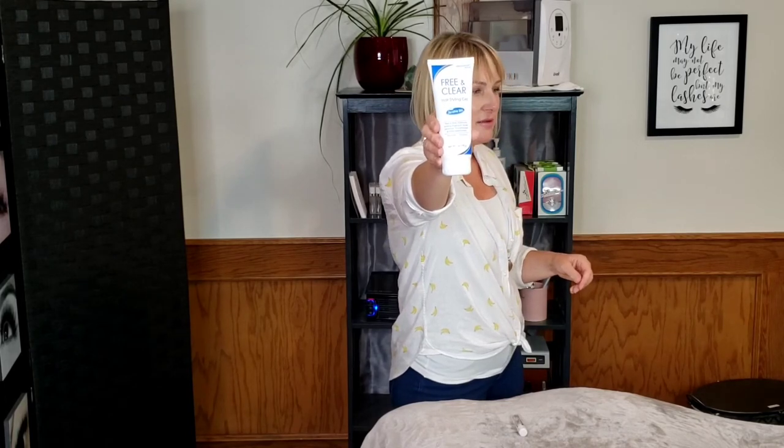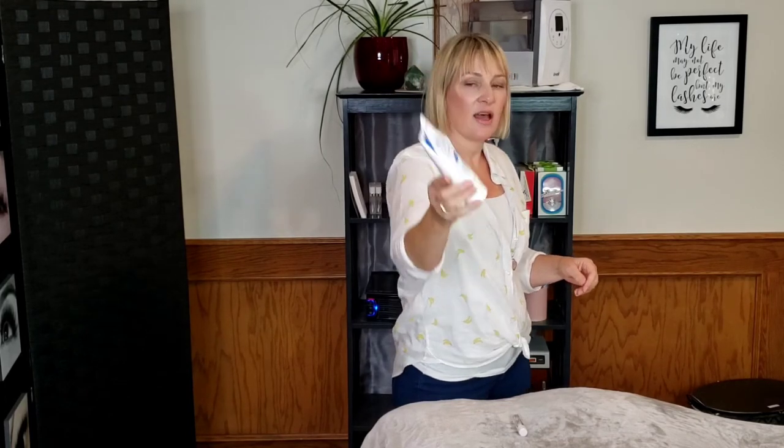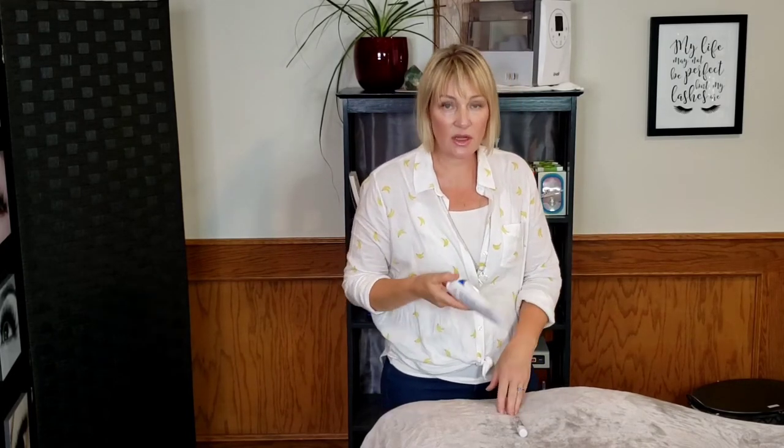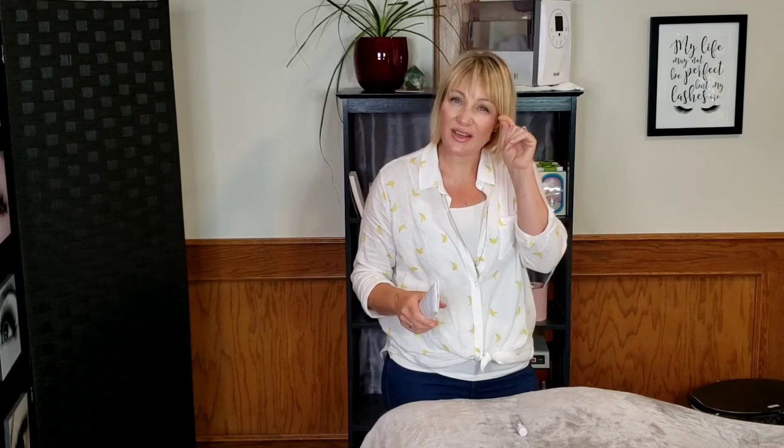You're also going to need this product — it's called Free and Clear Hairstyling Gel. There's a description of ingredients on the back; it's important to know what's in there so make sure you check it. I had a friend who works at a derm office look it over and she said it's a really clean product. The reason I chose this styling gel is because it's designed for sensitive skin, and it doesn't have dyes, fragrances, lanolin, alcohol, or preservatives.